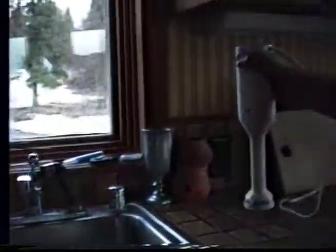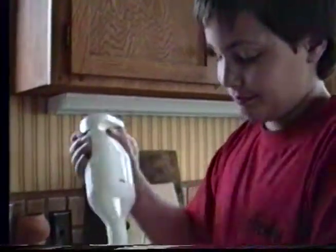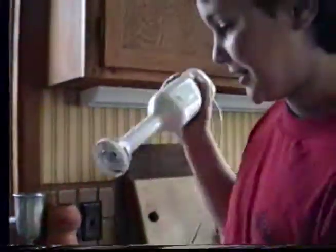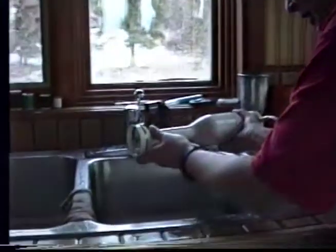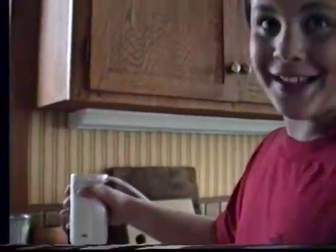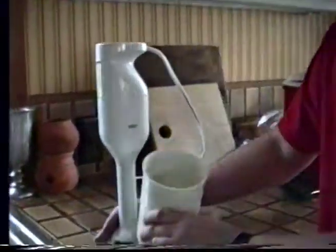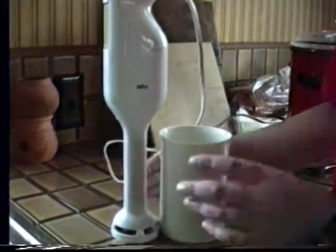That concludes our commercial about the Brawn multi-usable blender and the different things you can do with it. You can make pretty little drinks and stuff out of it. You can sharpen your pencil. You can sharpen your eraser. And you can wash it. That's how it comes, and this comes with it too. But you don't get pencils to break with it. Brawn — the choice of the future.